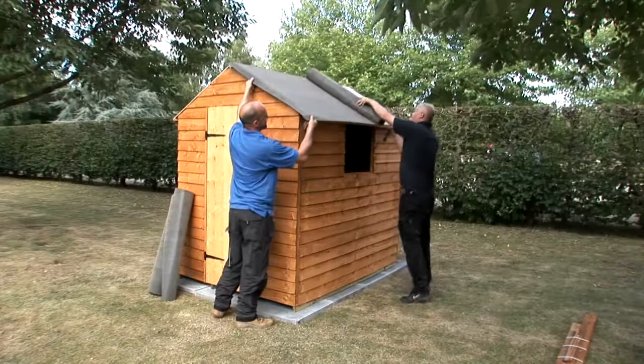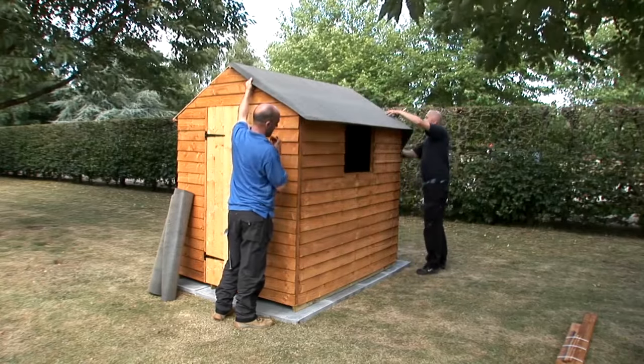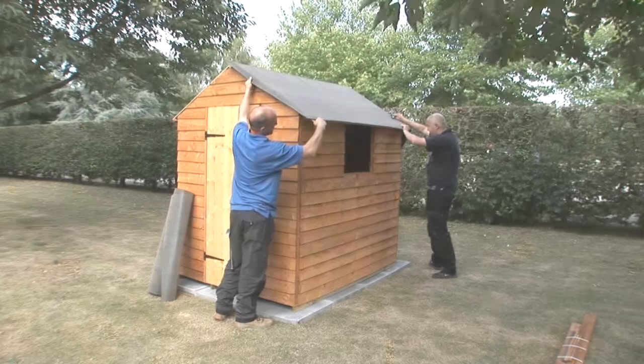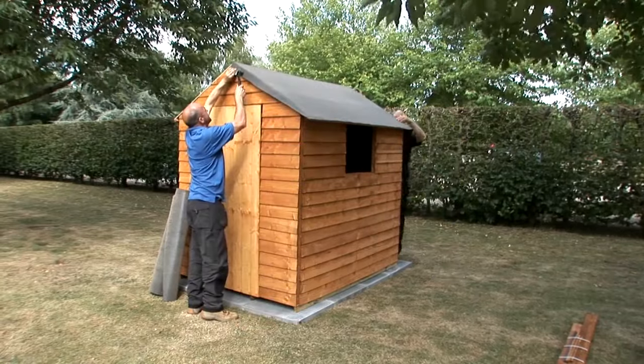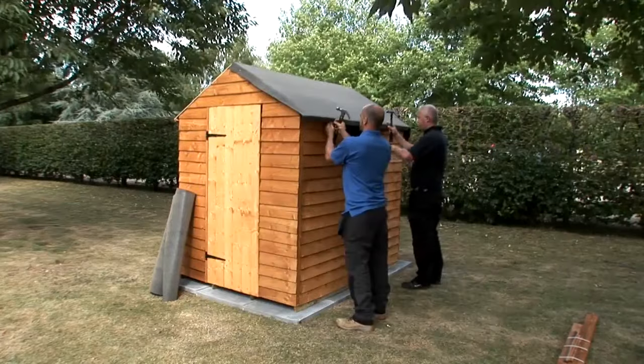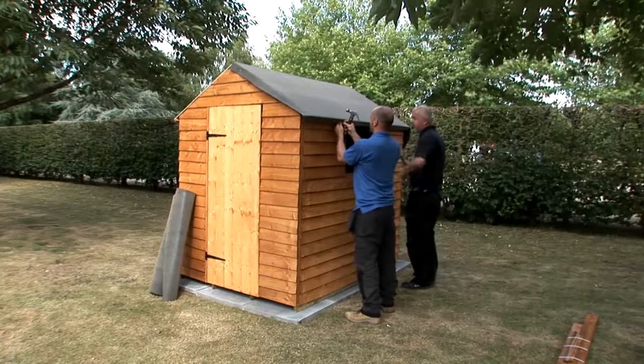Lay the first piece along one of the roof sections with an equal overhang at both ends and about 40 millimetres overlap at the eaves. Put a small tack through the felt at the top to hold it in place, then secure the felt along the eaves with felt tacks at about 150 millimetre intervals.